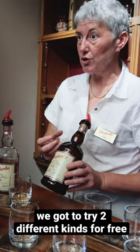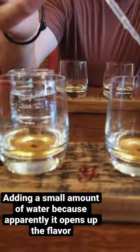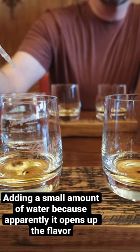It's a little bit stronger, a little bit more punch to it. You put a drop of water in the whiskey and it kind of just opens up the flavor a little bit.